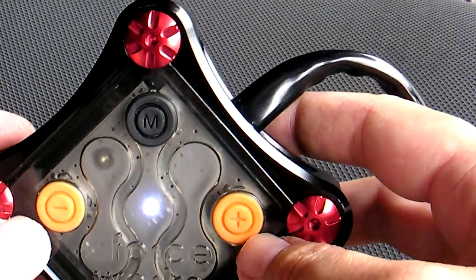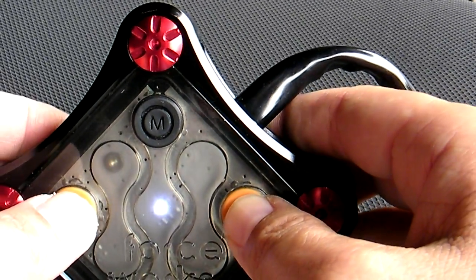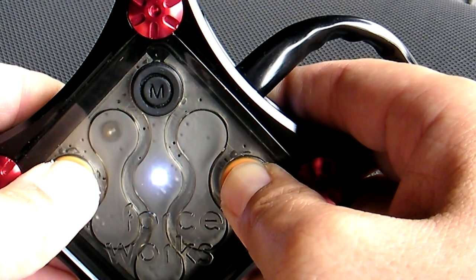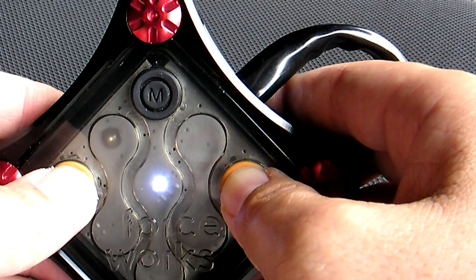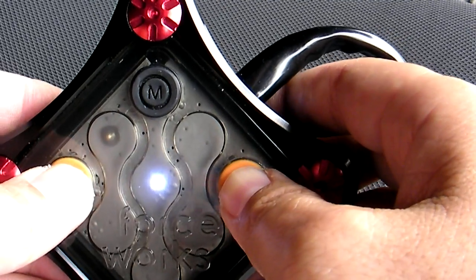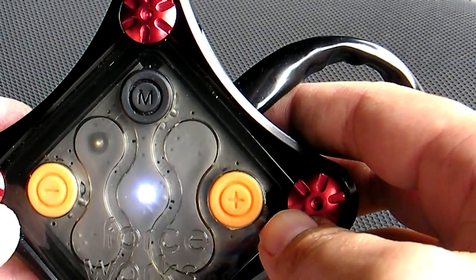To unlock the unit, you hold down the minus and the plus simultaneously for five seconds — one, two, three, four, five. Now the LED is just a bright white and it doesn't flicker at all.